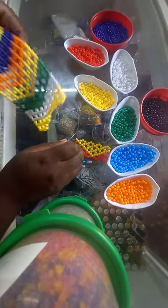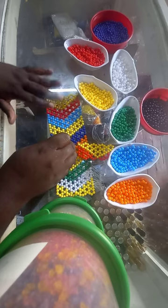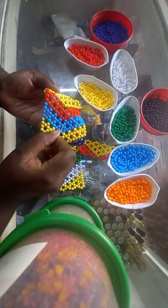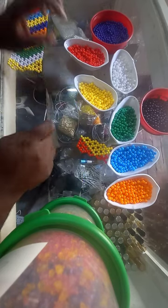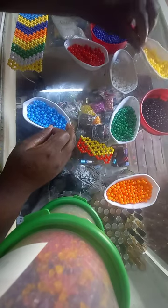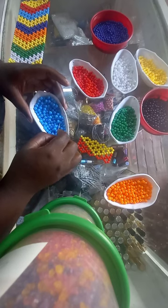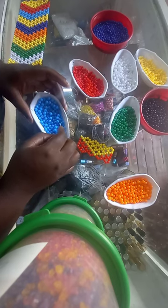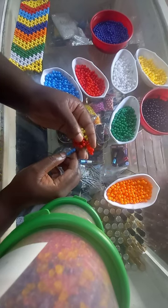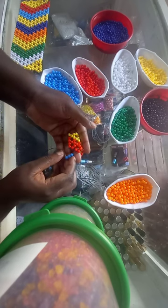Now we are going to introduce blue — that's a powder blue, our powder blue color. Now we put the yellow aside. We are going to work with red and powder blue. Pick up one, two, three, four powder blue beads. Come on this central bead — the central red bead.